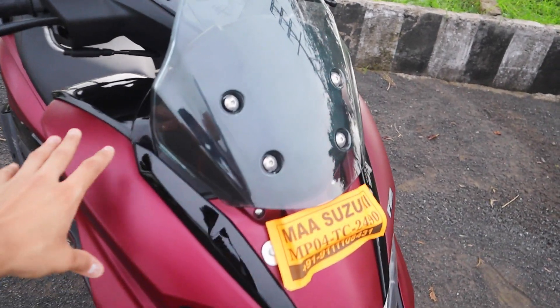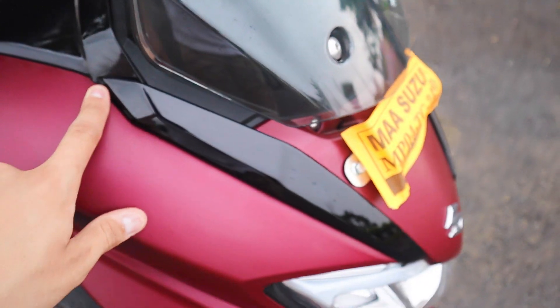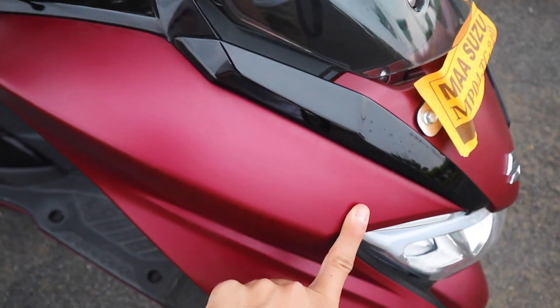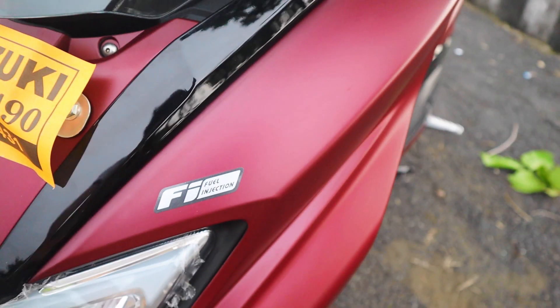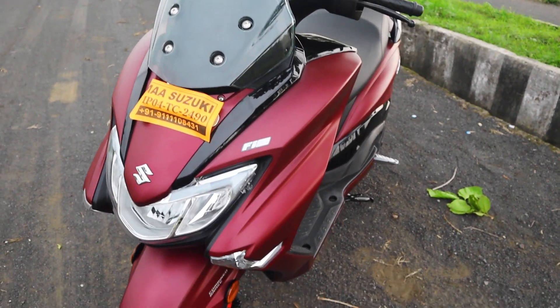If you look at the paneling and parts, you can see the fit and finish is very good for the company. There is a matte paint scheme and a glossy paint scheme. You can see the fuel injection here, because it is a BS6 model and it is environment friendly.